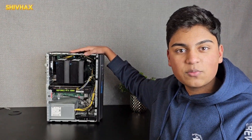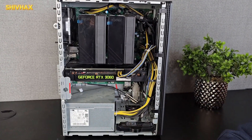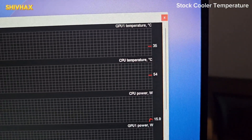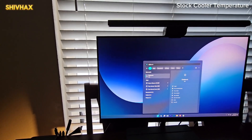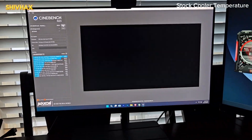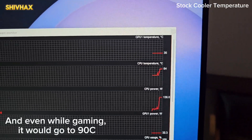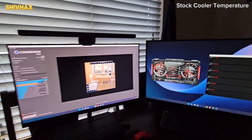Now that the CPU cooler has been installed, it looks pretty nice. It should cool much better being a dual tower dual fan instead of the one stock cooler. We have MSI Afterburner loaded up and the idle temperature of the CPU on the stock cooler is 53 degrees Celsius. Now let's run Cinebench for a CPU stress test — multi-core. The CPU already hit 84 degrees Celsius and 85, gradually increasing toward 95–100, which is a pretty dangerous situation.